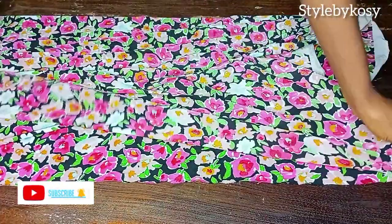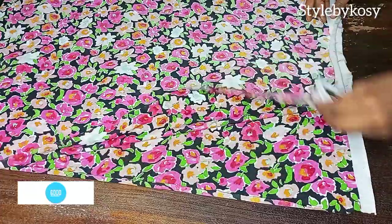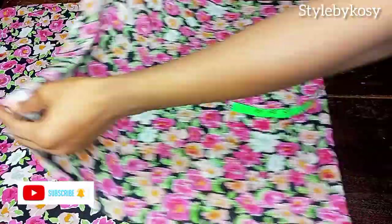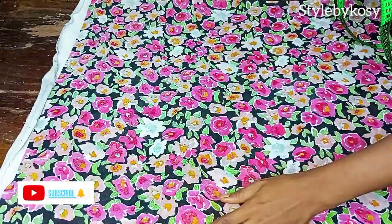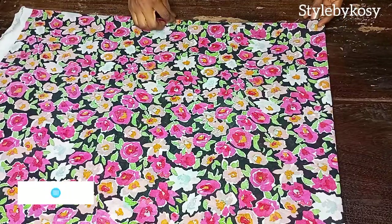We are going to fold the fabric into two, just like this. You can see how I'm folding it — fold it into two, and it's on a fold. After folding, you fold it again, so right now you are going to have a fold of four.